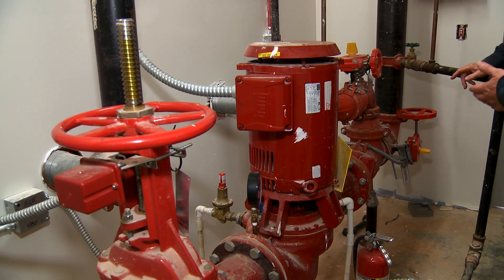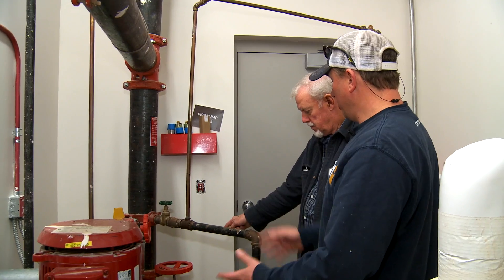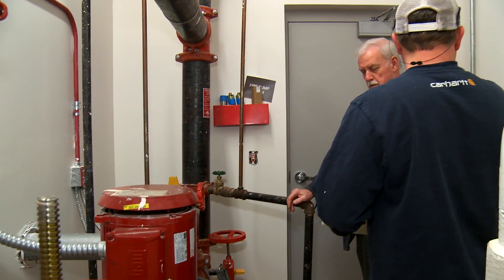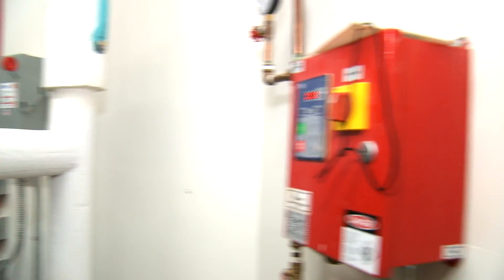So if a sprinkler head goes off in the building and the fire gets put out, or a head gets busted or something, the first thing you would need to do is shut this valve. That isolates the entire building, and then shut off the fire pump and the jockey pump — the control panel is right here on the wall.